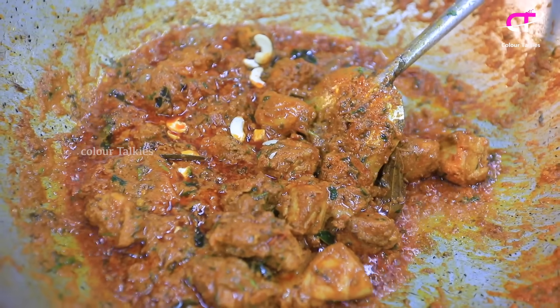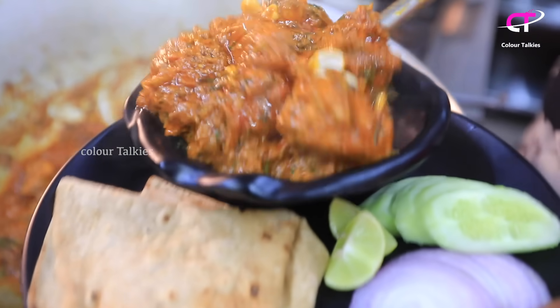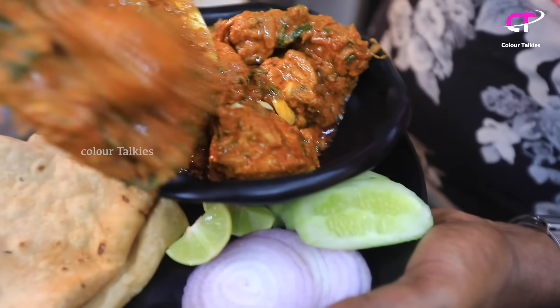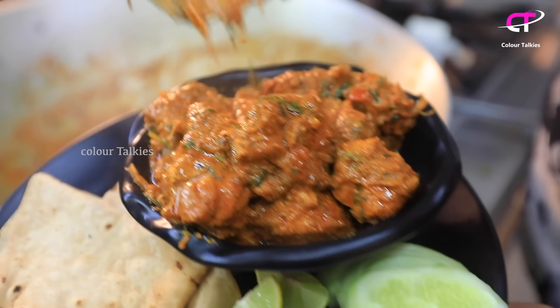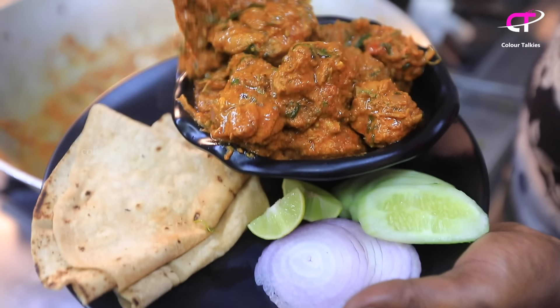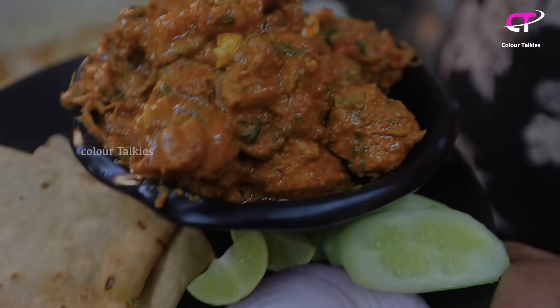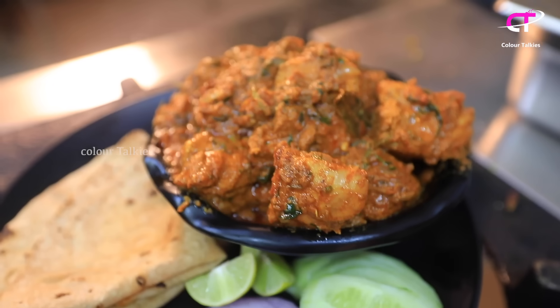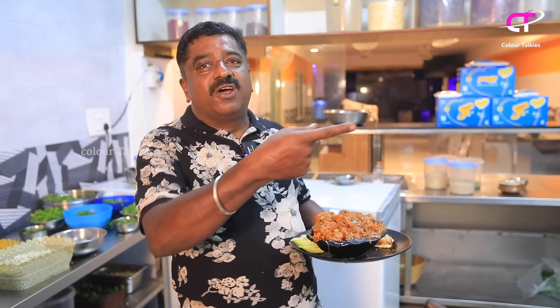This is the first time cooking chicken fry. This is the best chicken fry. One more, one more, one more.